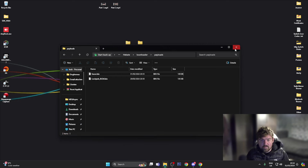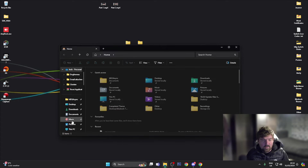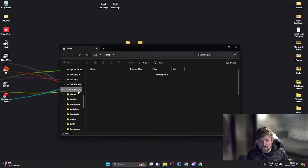I've already plugged my Switch in via a USB-C cable. I'm in Hekate at the moment and I've got the SD card mounted via the SD card mounting section in Hekate. Going over to File Explorer and scrolling down, you can see we have the Switch SD card.